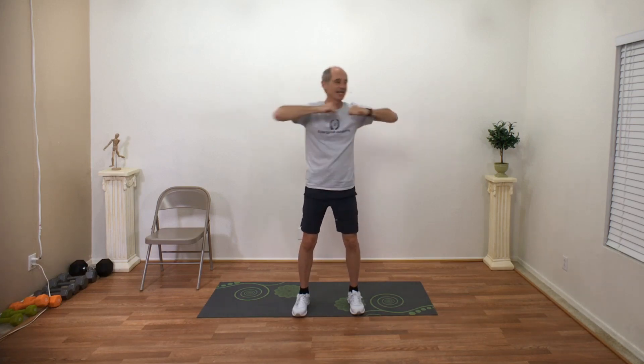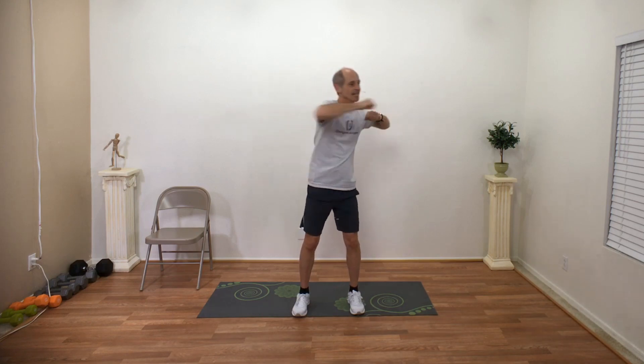We're almost done — we're gonna head into some step jacks. And three, two, one, relax.